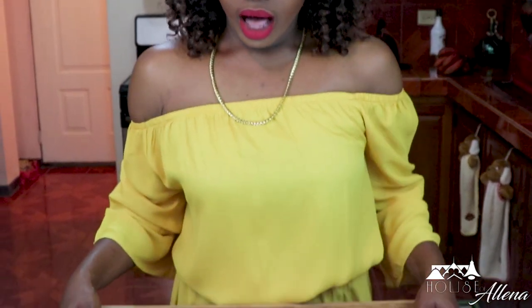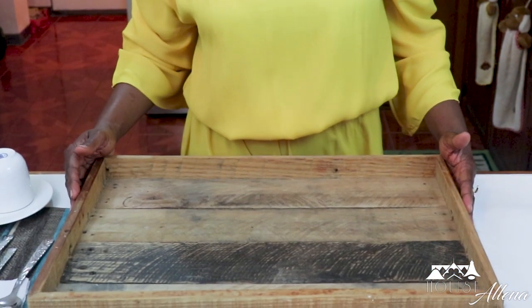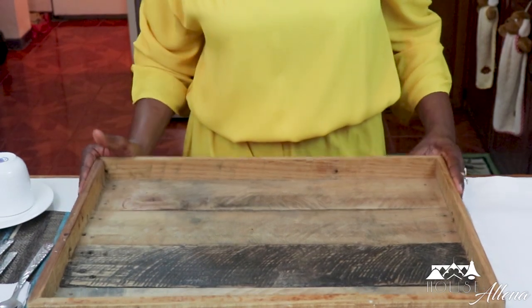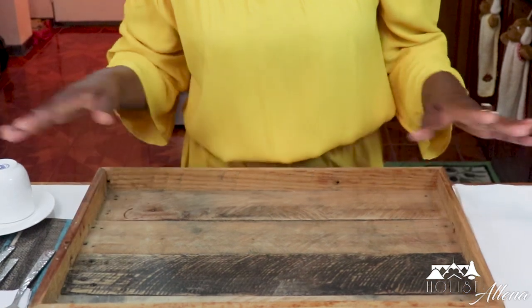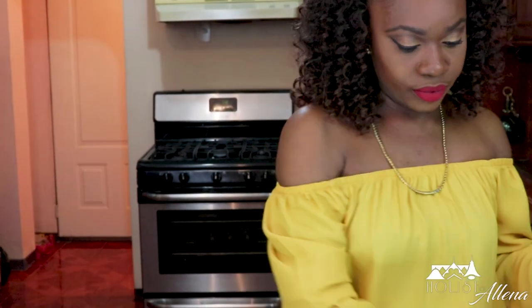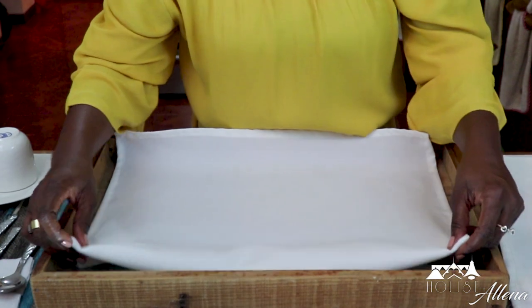Of course I have this tray — I bought it at a shop at the Normandy Hotel. It's very rustic, not perfectly finished, but there was something about it that I really liked and it's big enough to put a lot of things on. So the first thing you want to do is line your tray neatly with a napkin.